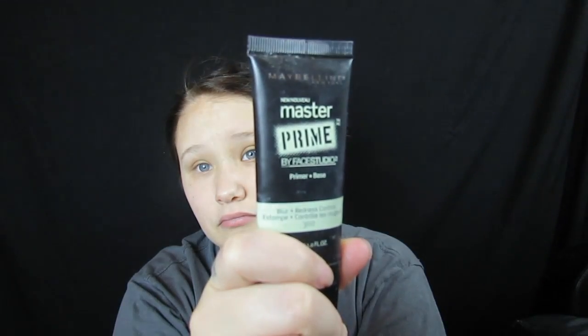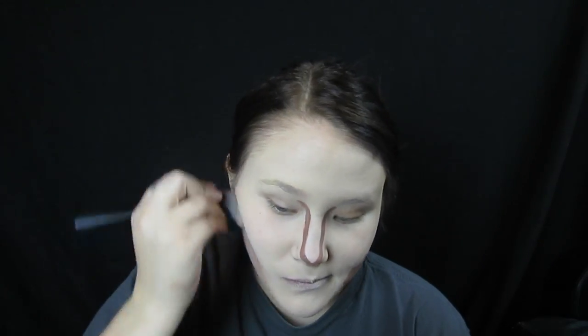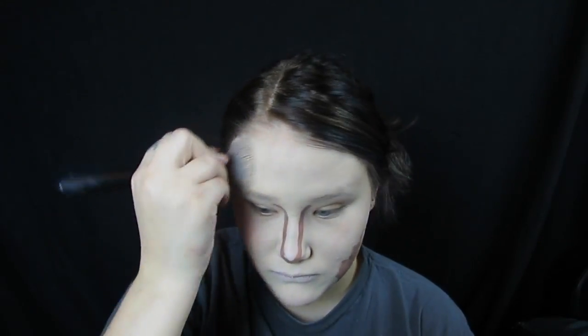I started off by using primer on my face and covering my face in a light foundation. Then I took a contour liquid and contoured my nose and my cheekbones, and I used my foundation brush to blend that in. This is just kind of a base for what I'll do later. And I powdered my face using a translucent powder.